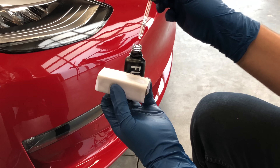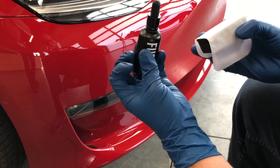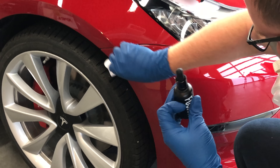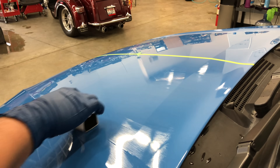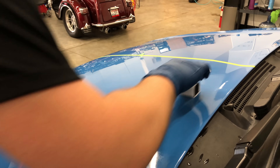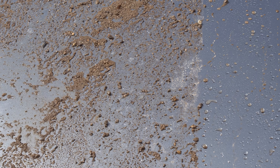In this video the ceramic coating is being applied on top of the Expel paint protection film on my Tesla Model 3. If it's applied directly to your paint, you'll want the paint to be perfectly clean and any paint correction to be done beforehand. Ceramic coatings will not hide swirls or scratches — instead they'll seal them in permanently, so it's important that you have your paint as perfect as possible before applying the coating.